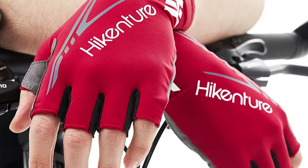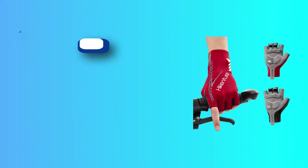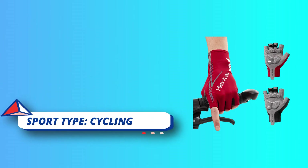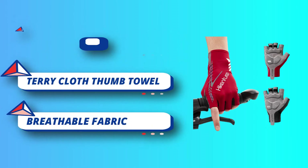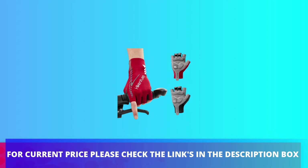These bike gloves feature 5mm thick padding to fit anyone anywhere. This half-finger cycling glove will be your perfect companion for multiple outdoor activities such as cycling, hiking, running, driving, riding, aqua-spinning exercise, and skateboarding. Please select the correct size using the size chart. No more pain and discomfort with Hykensure men's cycling gloves, even on hour-long rides. For current price, please check the links in the description box.